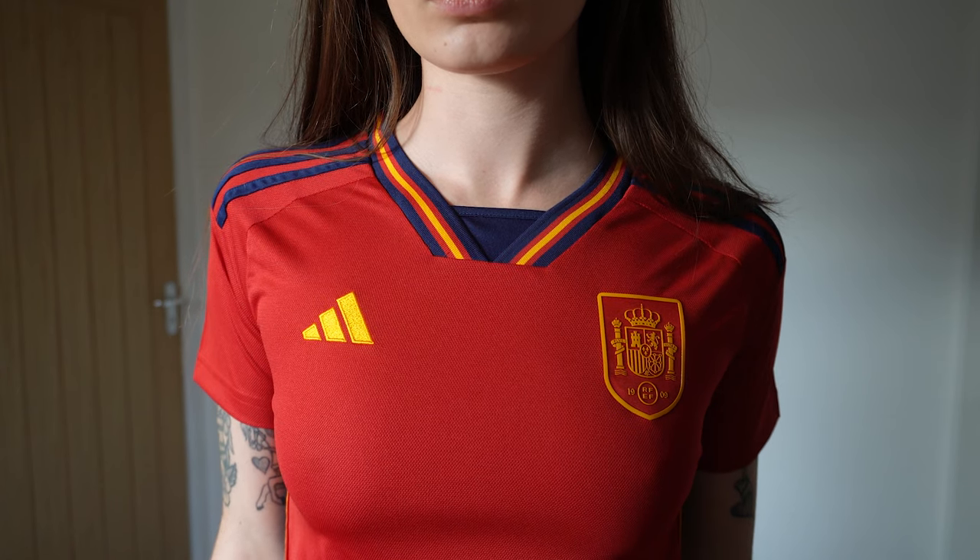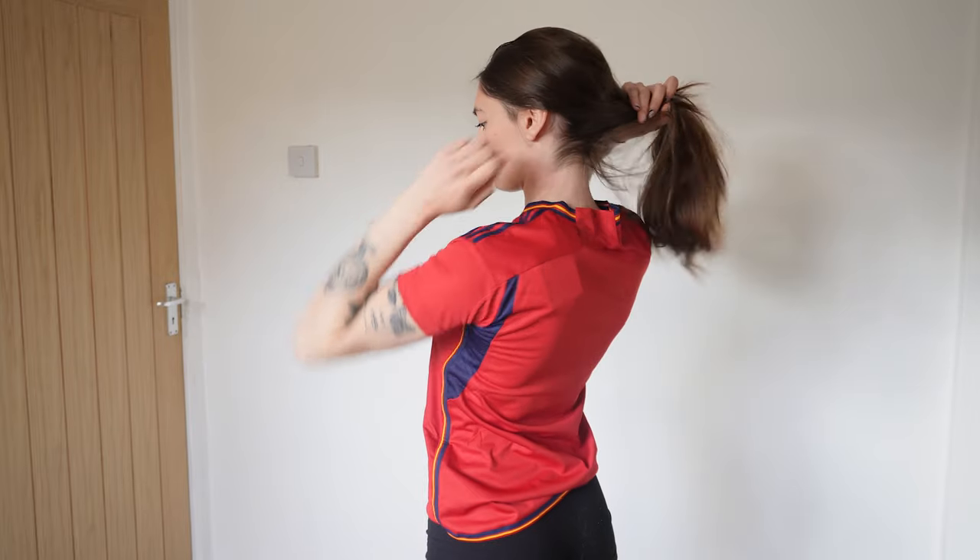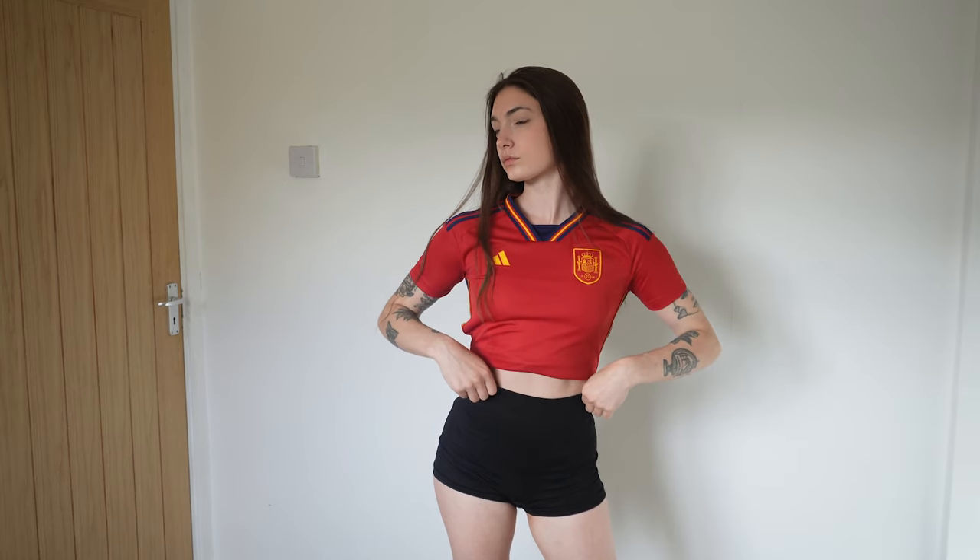Speaking of Spain, this is the Spain 2022-23 home kit, worn in the Qatar World Cup when they were knocked out by Morocco in the round of 16 — not the most successful tournament. But they've just gone on to win the Euros, so they make up for it. This is still a beautiful kit. Spain kits are hard to go wrong because of their nice colors — the deep navy blue with the accents really complement each other. I got this one in a size small.